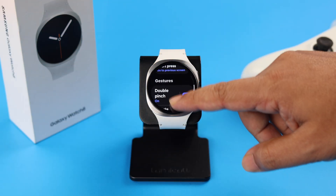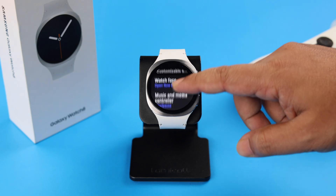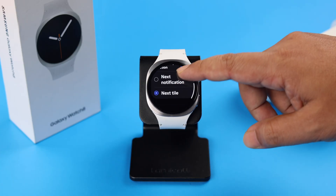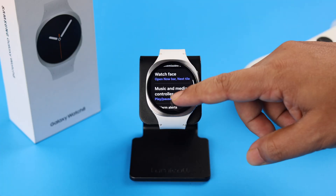First, let's enter the double-pinch option. If you scroll down, as you can see, you can customize the double-pinch option for several actions. For example, in the Watch Face option, you can select a watch action and perform this gesture.